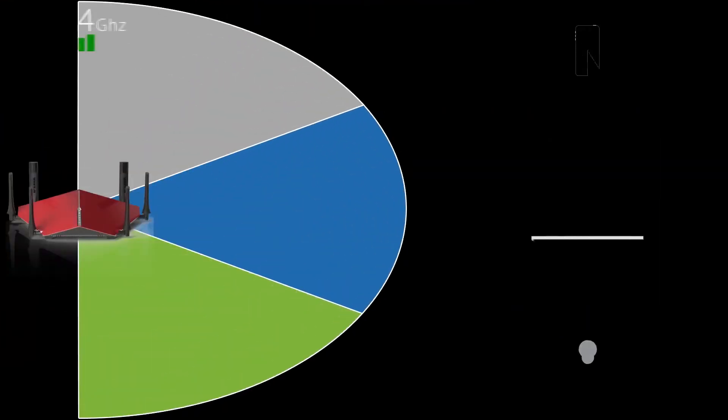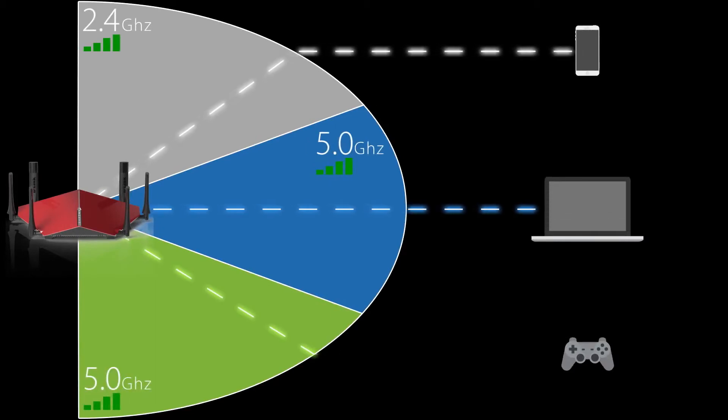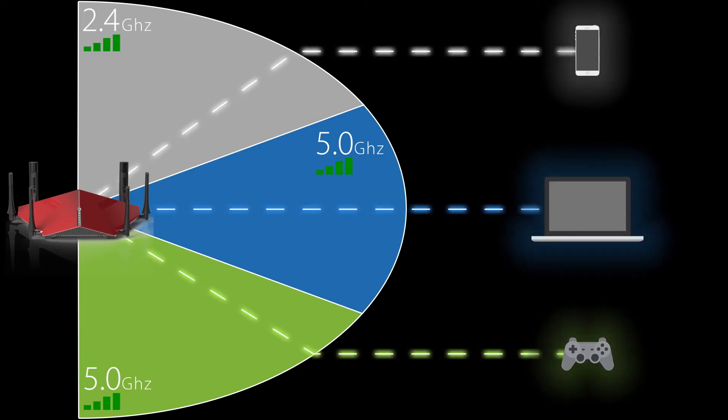With smart connect technology, the name is pretty self-explanatory. As you're connecting new devices to your AC3200, smart connect will intelligently assign the devices to one of the three bands, which takes a lot of the guesswork out of getting the best possible connected experiences with your router. A lot of people assume that connecting to the 5 gigahertz band is always best, but that's not necessarily the case.